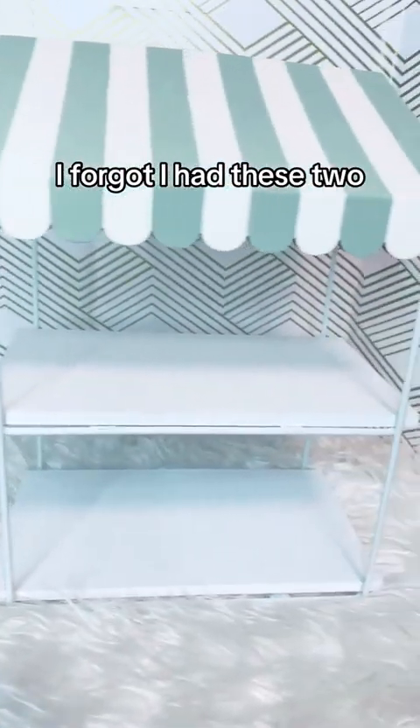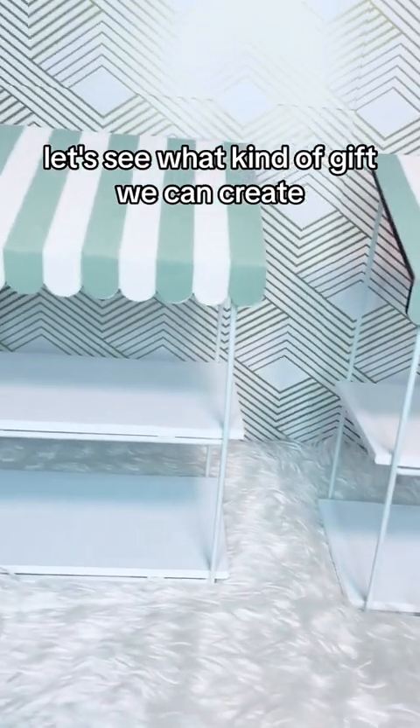Looking around for containers, I forgot I had these two little cute shelves. Let's see what kind of gift we can create.